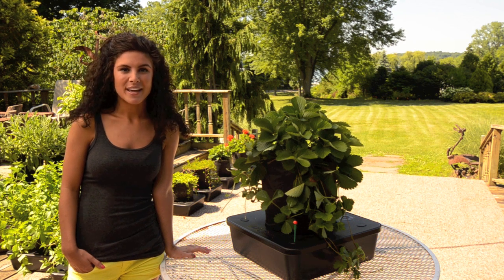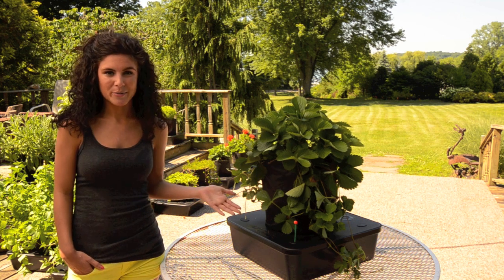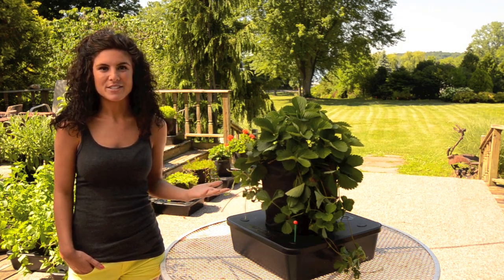The great thing about my Octopot is that it comes with a fabric grow sleeve. The fabric grow sleeve allows air to permeate through to the plant roots, and it allows the plant to grow faster and stronger.